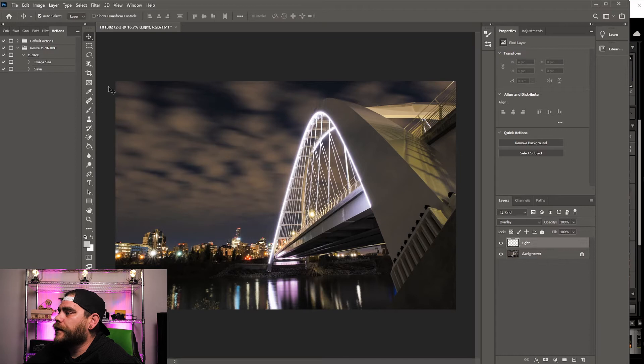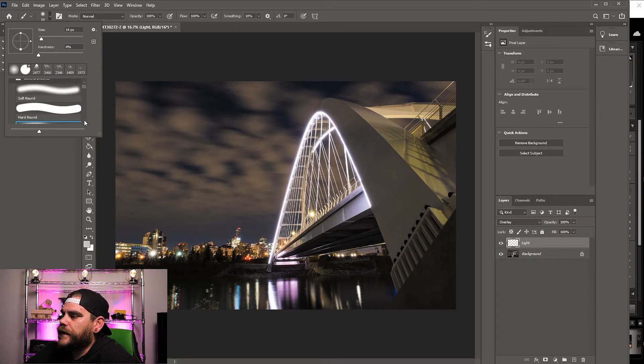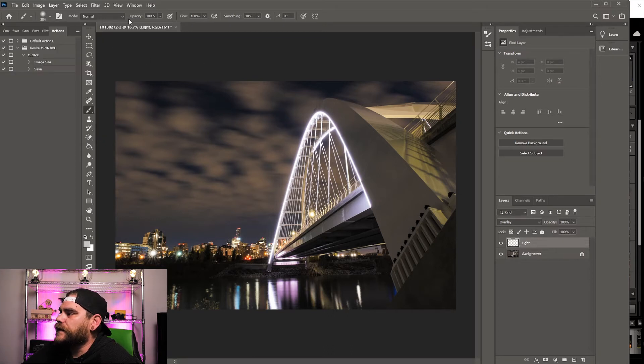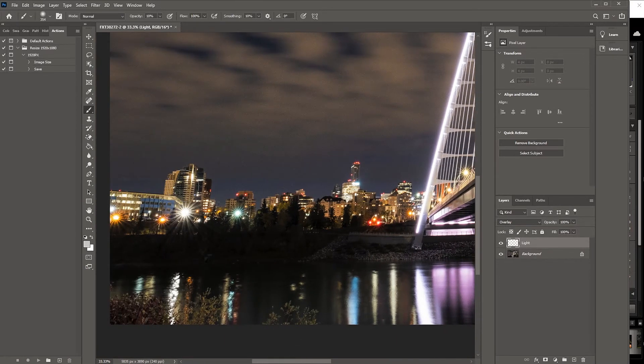Next, click on your brush tool. Go into your general brushes, scroll down to where it says 'Soft Round Pressure Size,' and select that one. Adjust the size to something appropriate. Set your opacity at around 10 to start and work your way up. Keep the flow at around 10 and smoothing around 10 as well. Then just start painting away with your mouse or pen.